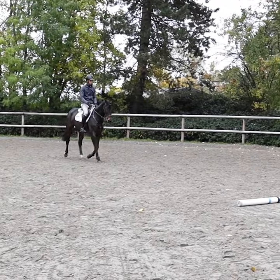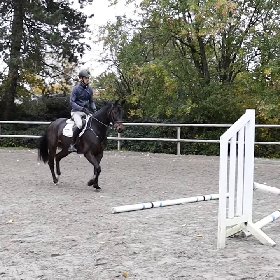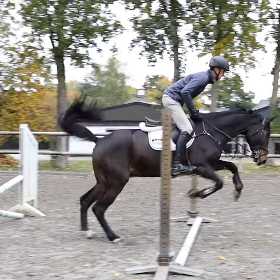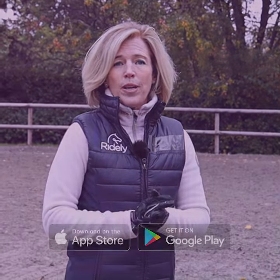He becomes more elastic in his jump, and this will enable him to build on from there. The gymnastic can become more and more intricate and will teach reaction time, good form over the fence, and help in combination jumping later in the show ring.